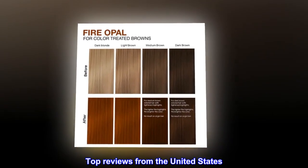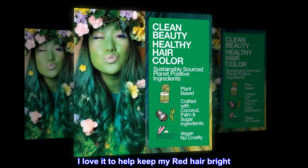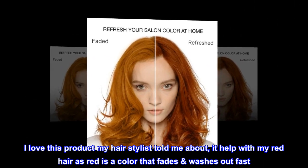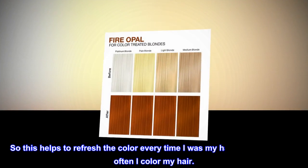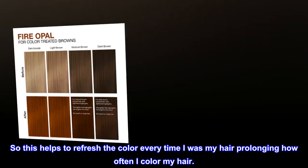Top Reviews from the United States: 'I love it to help keep my red hair bright.' 'I love this product my hairstylist told me about. It helps with my red hair, as red is a color that fades and washes out fast. This helps to refresh the color every time I wash my hair, prolonging how often I color my hair.'